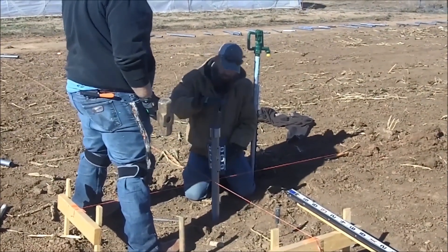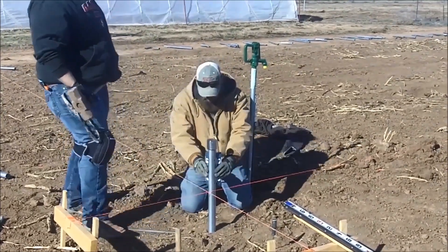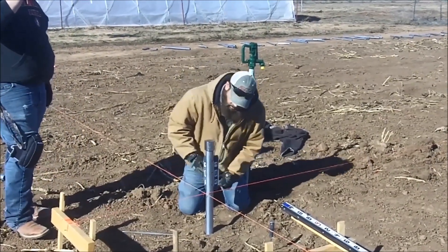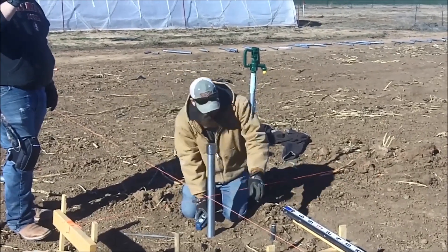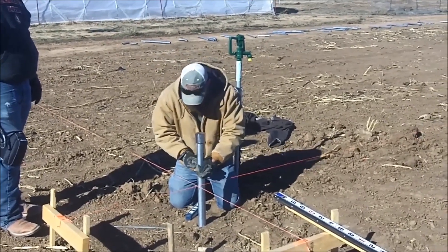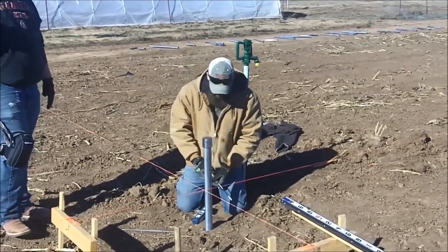Now it's in the ground probably a foot at least, so it's not really moving a whole lot. It's not as crucial to check it every three hits, but it's a good time to make sure your holes are lined up. Use a big screwdriver, stick it in, and they turn relatively easy.